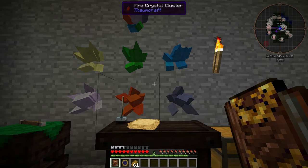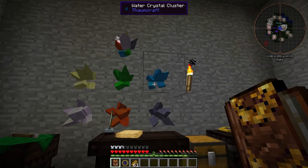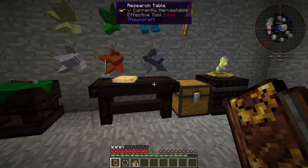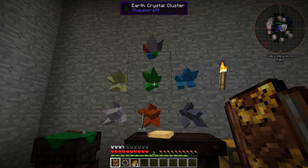Welcome back to ThaumCraft Quick. In this episode, we'll be discussing several research items related to node tapping. First, notice that I've put crystal clusters near my research table. I've done this because they help you generate primal aspect points — it's another way of getting aspect points for your table.